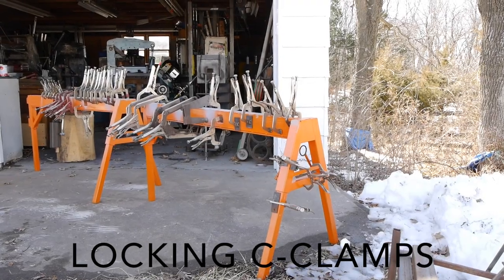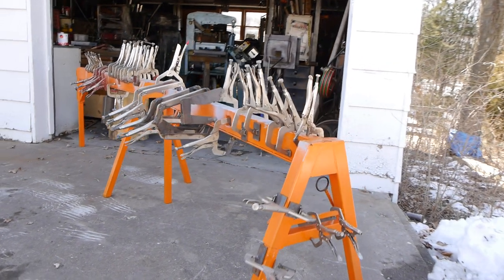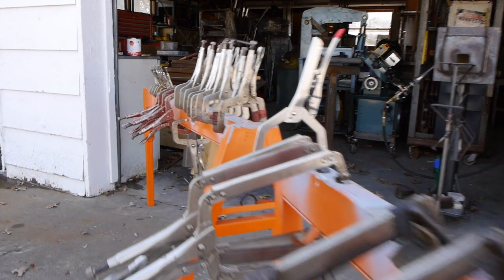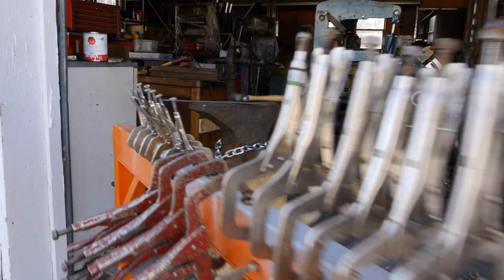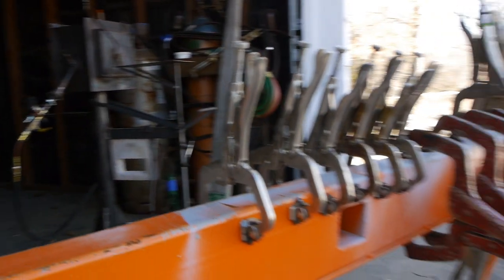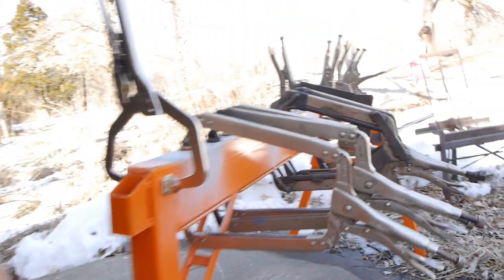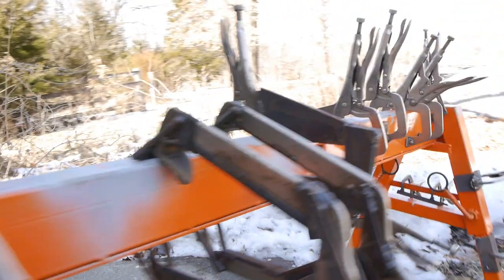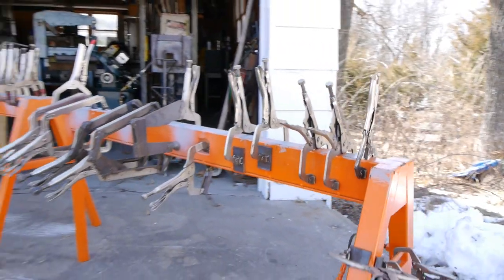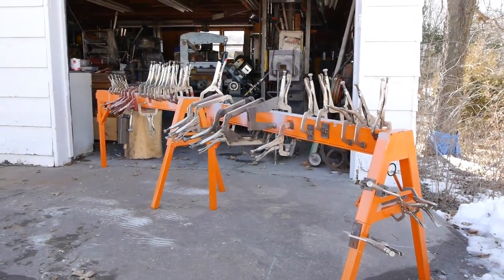Hey gang, UV here. Today we're going over locking C-clamps. I'll go over basic operations of these clamps, maintenance, compare some of the different brands, and talk about the modifications I've made that I would highly recommend, as well as a new type of clamp which I've never seen before. If you don't see a modification that you've made that you want to share, I would love to hear about it in the comment section below. So let's get started.